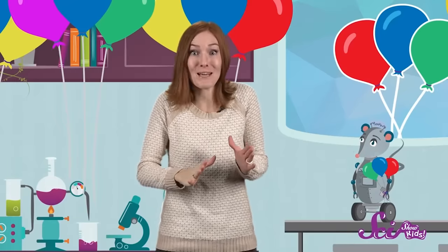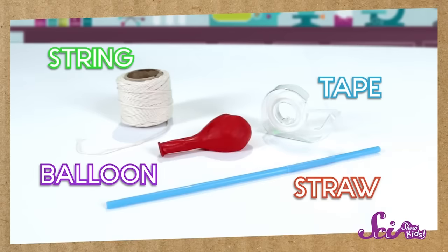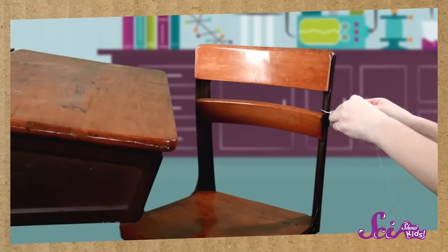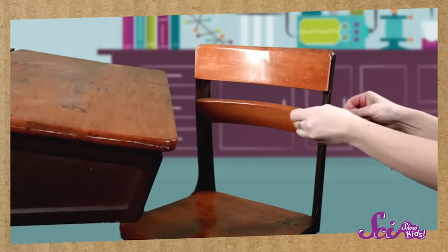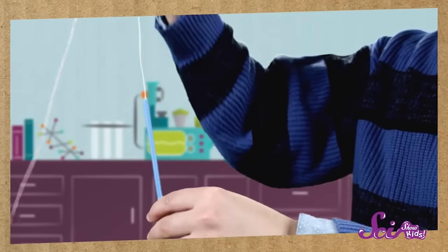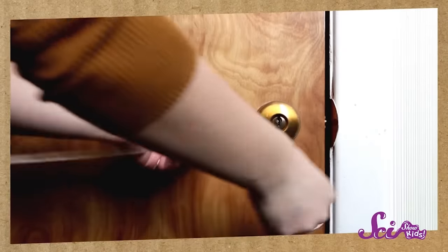So if letting go of a full balloon makes it fly around the room, what would happen if the balloon were attached to something? Let's see how we can use balloon power to make a rocket. All you need is some string, a straw, some tape, and a balloon. And maybe a friend, or brother or sister, or a grown-up to help you. First, tie one end of the string to something big and heavy, like a chair, a table, or a door. Now put the other end of the string through the straw and tie that end to something heavy too, so the string makes a flat, straight line.